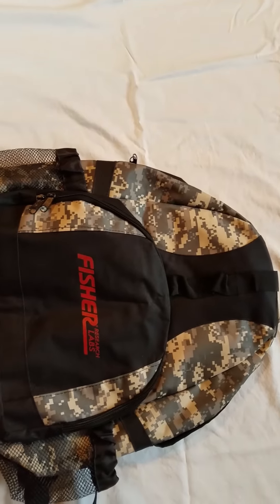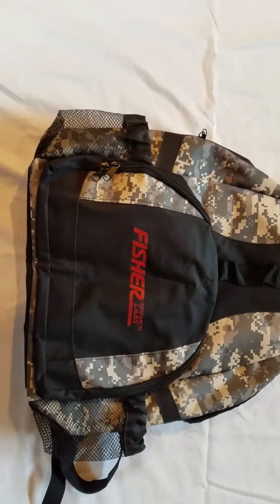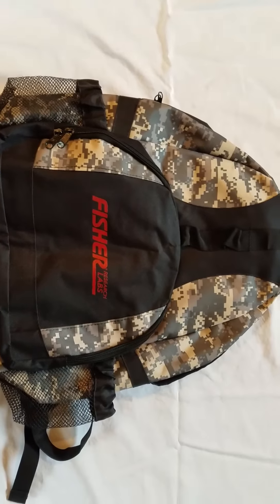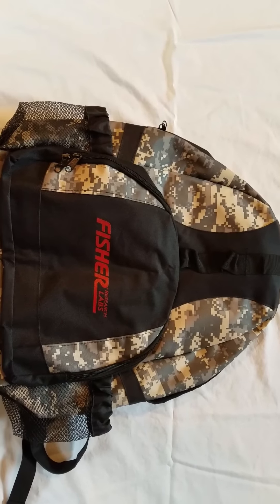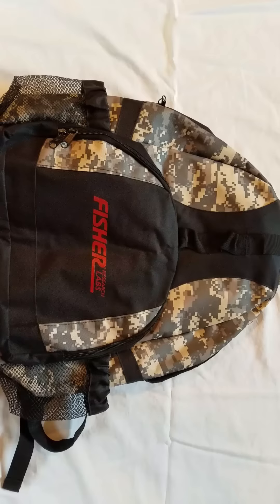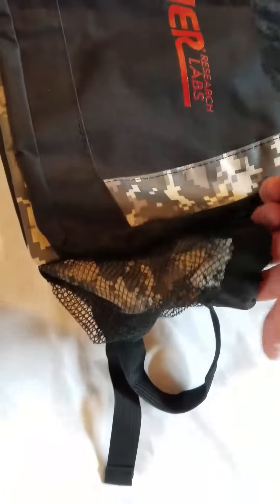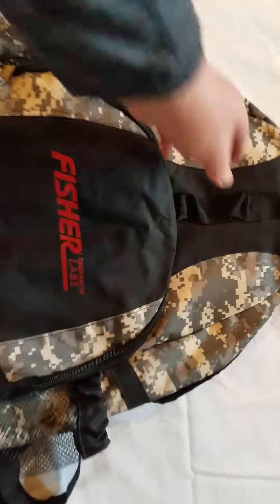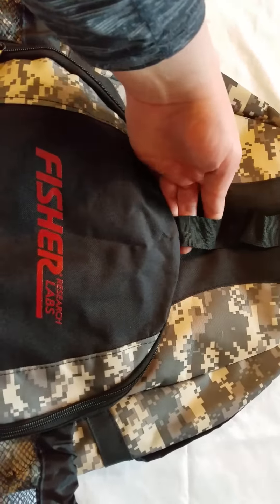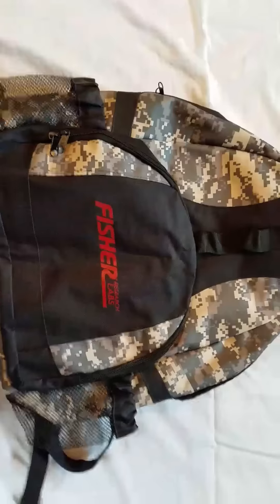And then this backpack from Fisher is awesome. It's large enough to carry the biggest coil you can think of. The inside is actually padded, so you don't have to worry about damaging your search coils or anything like that. You've got room for maybe extra water if you're thirsty. It's got all this stuff so you can attach some of your tools — it's really just a very handy backpack. I really, really like this backpack.